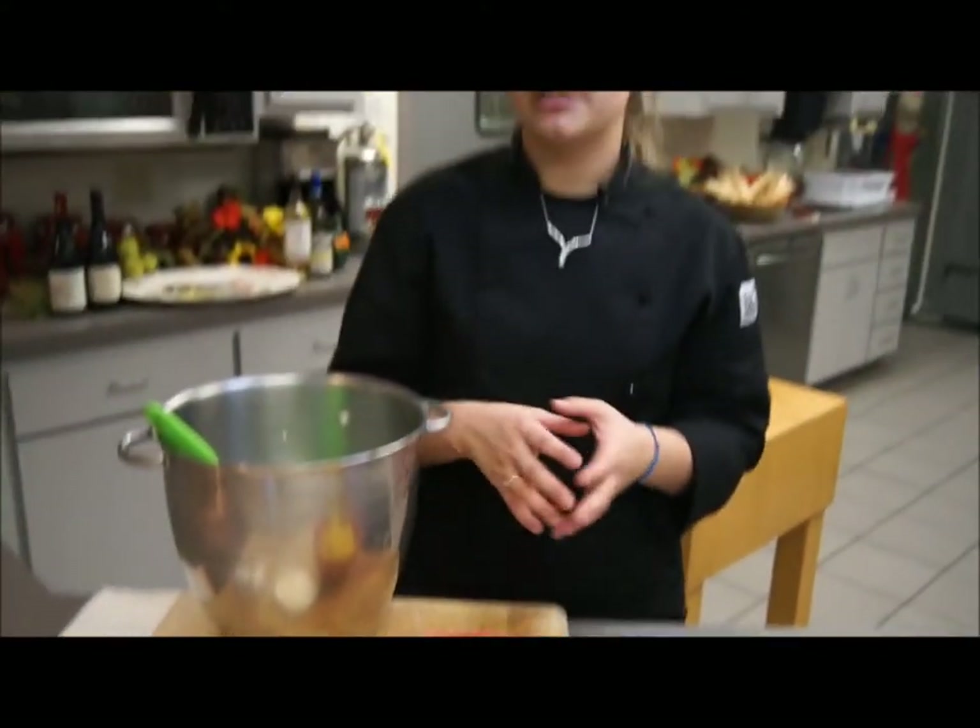To cook the squash, all I did was take a whole squash, cut it in half, took out the seeds from both halves, placed it on a sheet pan, and put it in the oven at 350 and let it bake for about 45 minutes to an hour.